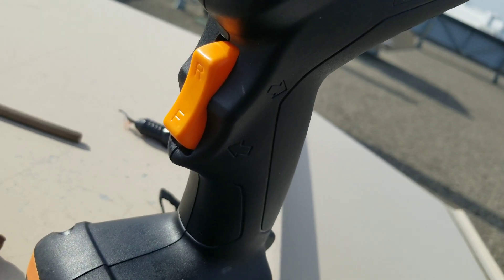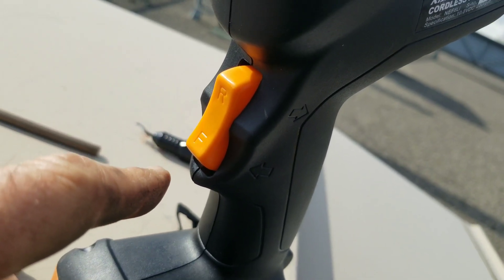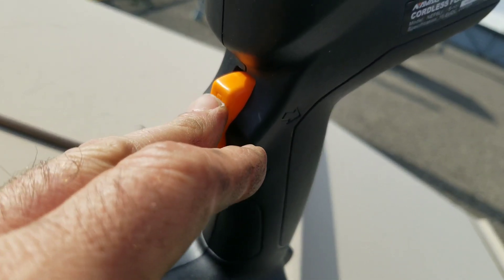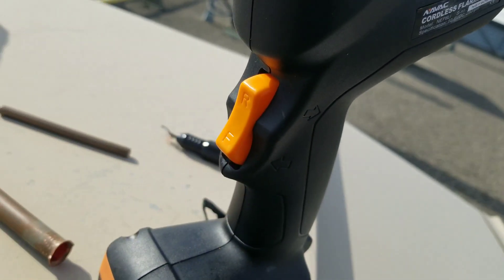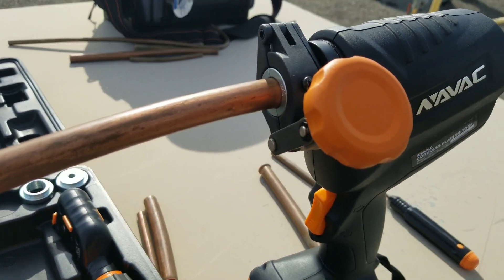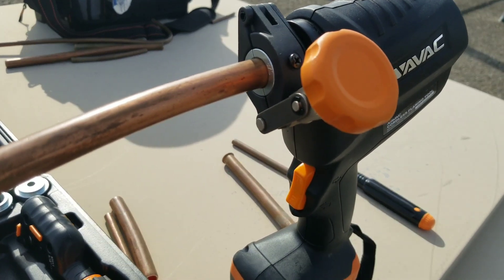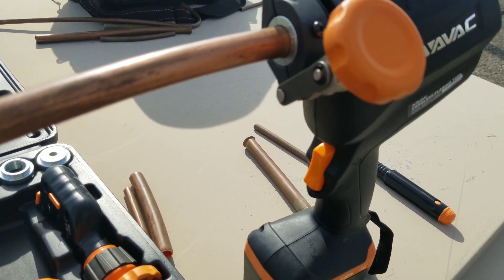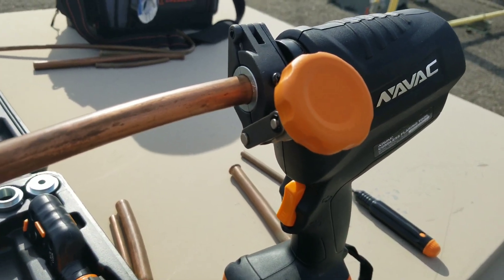On the trigger, you have a reverse and a forward. To make the flare, you want to go forward. After you're done, you want to back it up by going into reverse. Now I've made a few flares to practice — this is my first time using the tool — and what I find is when the sound of the tool kind of changes, that's when you've got to stop and go in reverse.